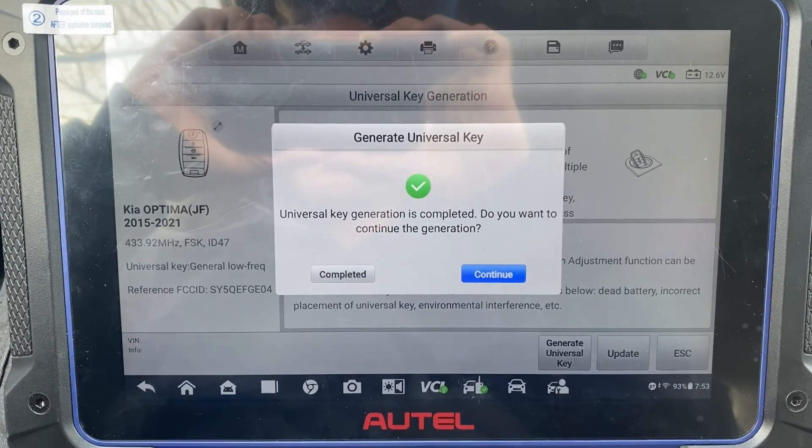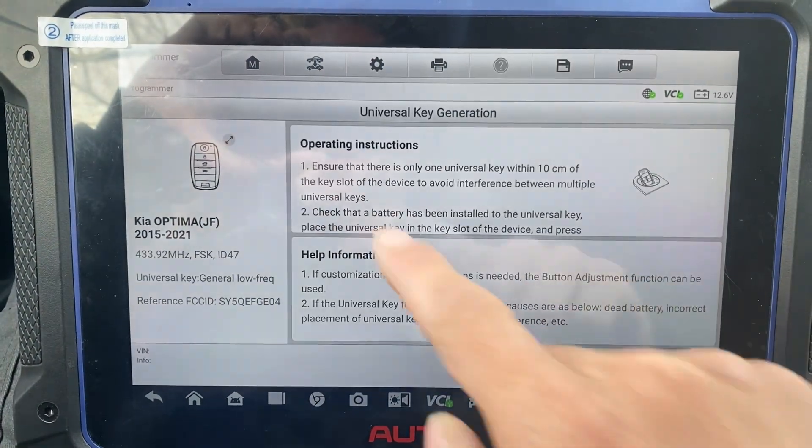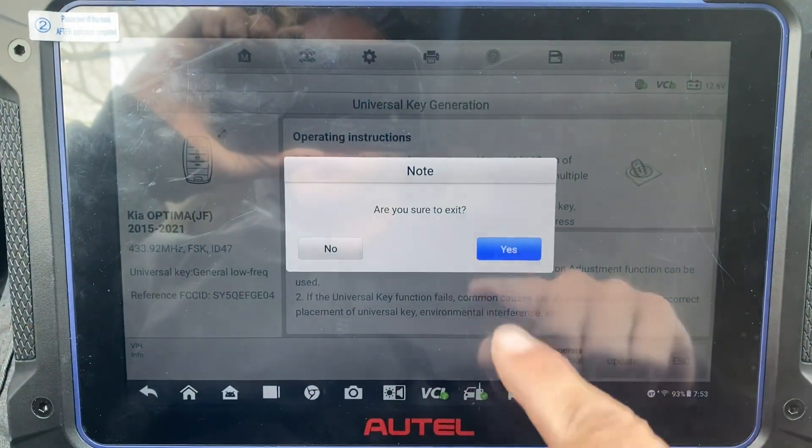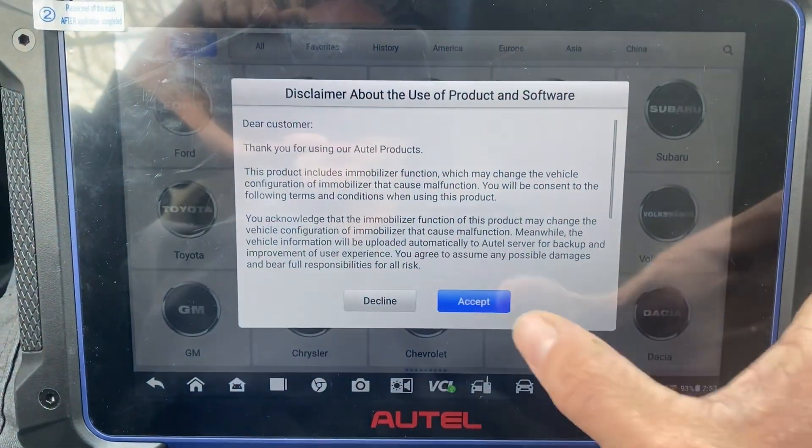Universal key generation is completed. Press complete, let's exit from here, yes, exit. Let's go to IMMO, accept, Kia.